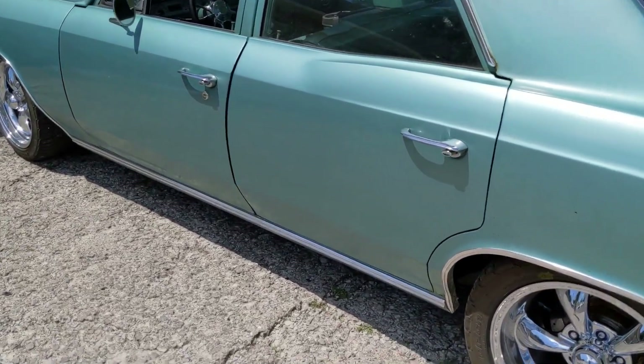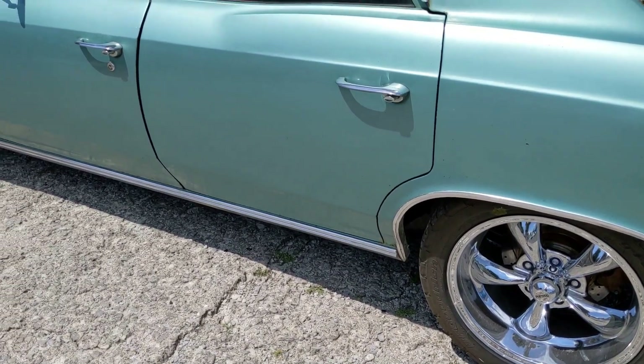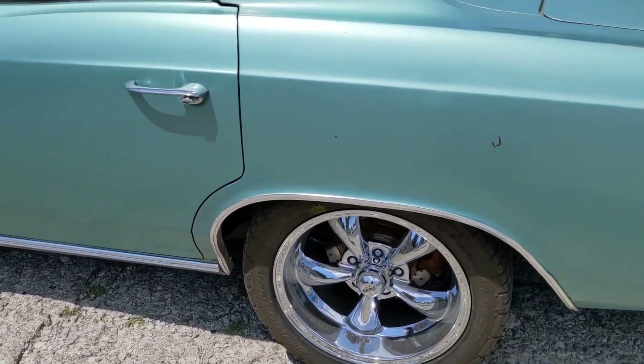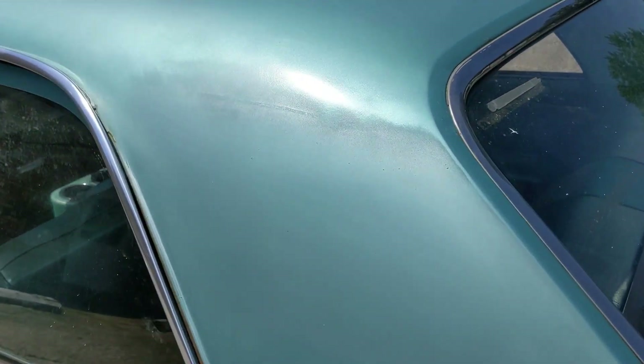I've bedliner coated the interior of the trunk — getting it all ready for the air ride suspension. The retro wheels are going on too. There are a few more shots of the patina as well.